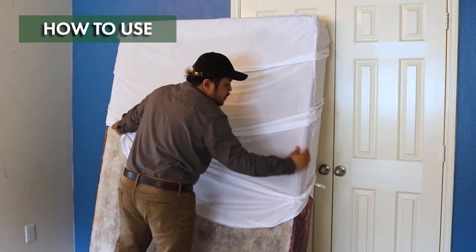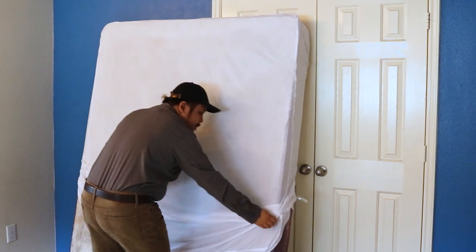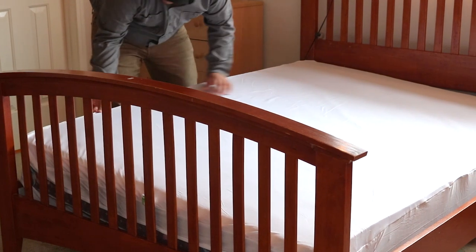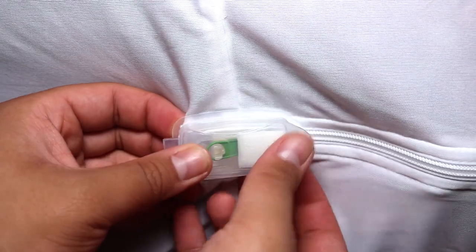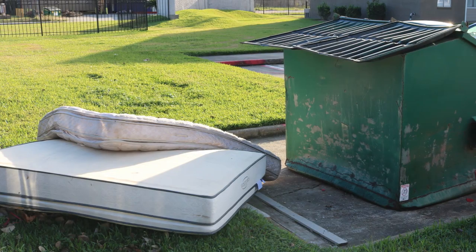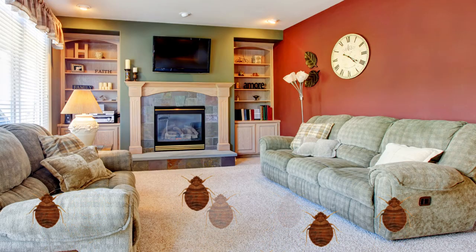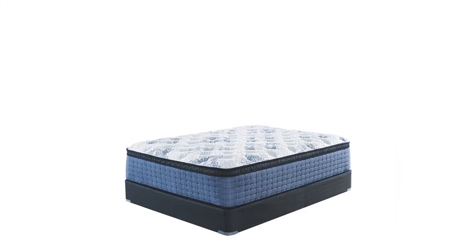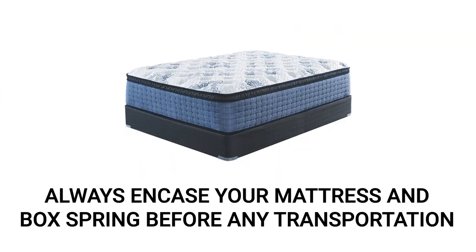The Clean Rest Pro box spring encasement can be used to control an ongoing bed bug infestation or to prevent one from reaching the box spring. When used properly, bed bugs will be unable to cross through the encasement in any direction, which either protects your box spring from infestation or entombs any bed bugs inside. If you discover your bed is infested, do not immediately drag your box spring to the dumpster — doing so will spread the infestation as the bed bugs will have an easy time jumping to your other furniture along the way.